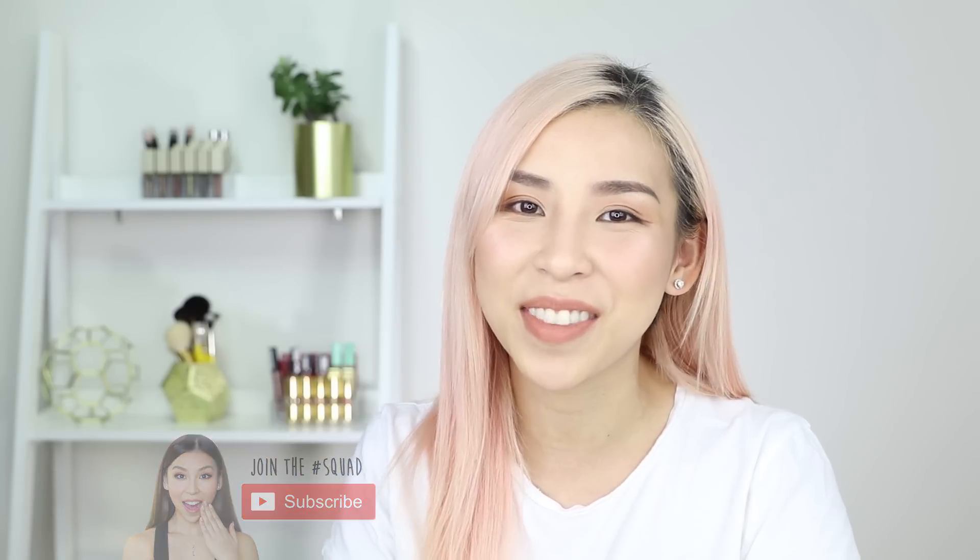Hey guys, it's Tina here. Welcome back to my channel. Today I'll be testing out the new Mac Roller Eyeliner versus regular liquid eyeliner. If you haven't already, make sure you click subscribe below to help me get to 2 million subscribers by the end of this year.